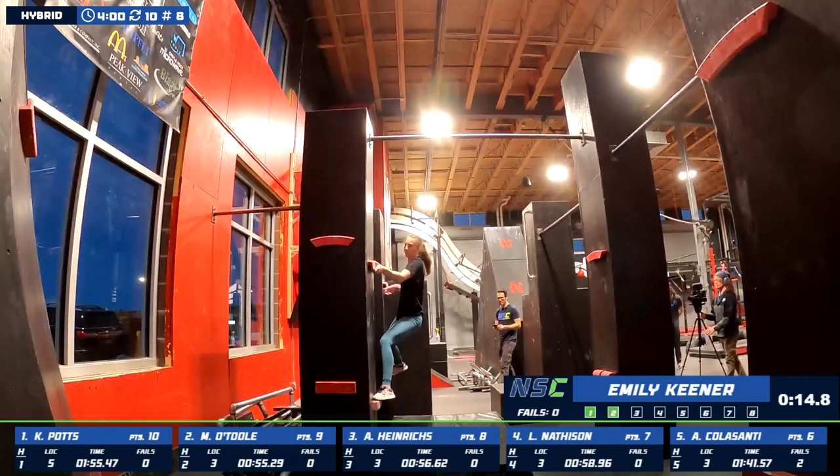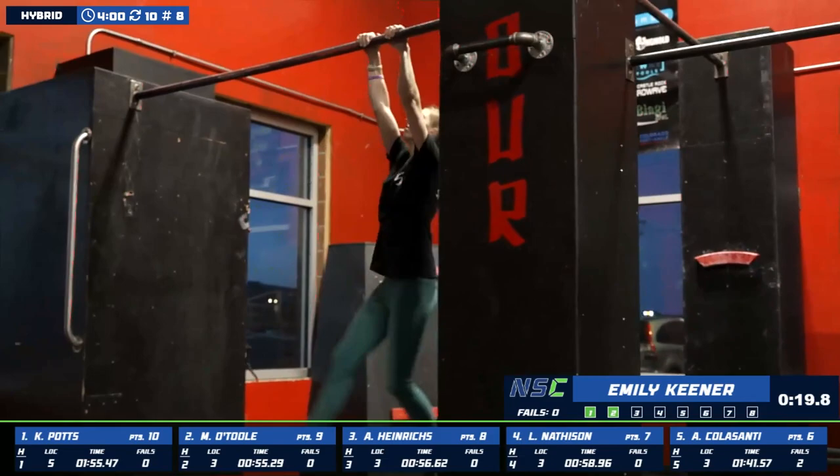Emily's trying to be a sports medicine doctor when she's older, focusing on that and science — just two subjects that she's interested in currently.